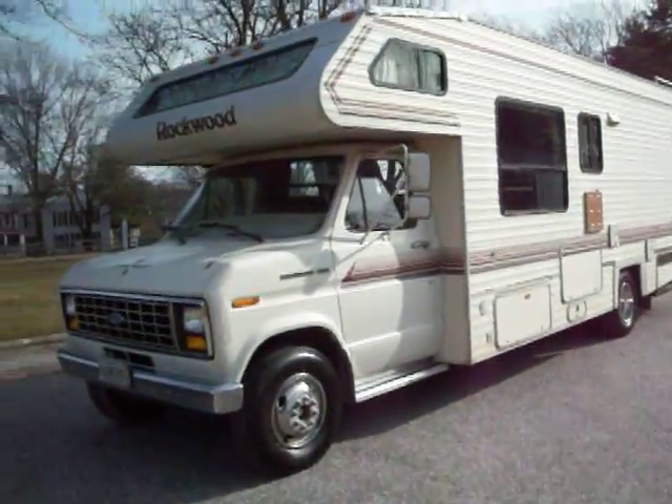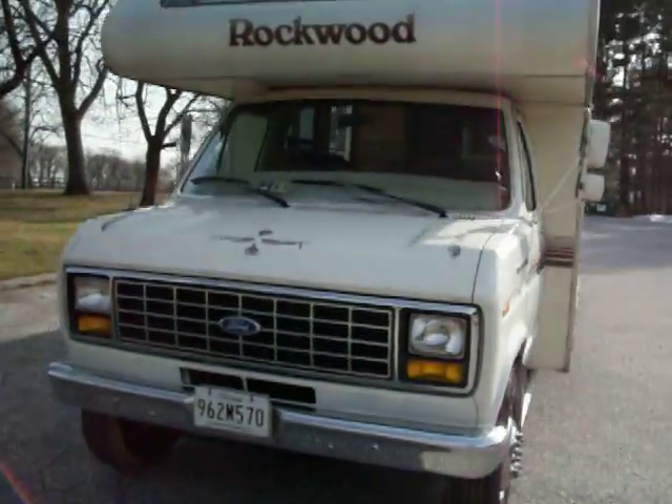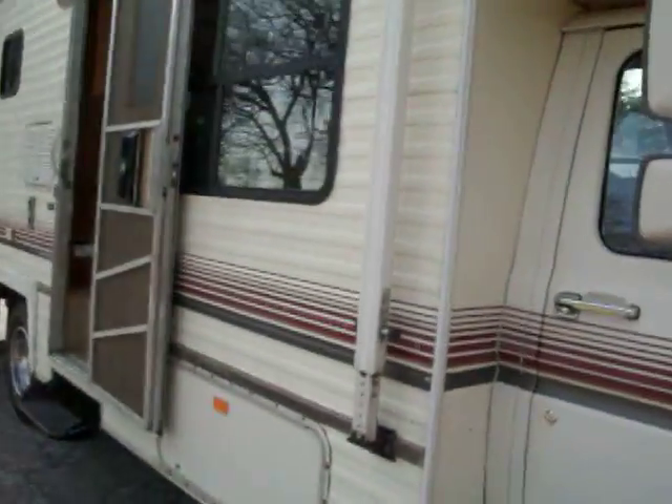Hey there, this is a Rockwood Econoline 26-foot trailer. We have her for sale. We're going to take a small video so you can see what it looks like. This would be the outside with the driver's side. I'm going to come around to the front — what I really want to do is have you take a look at the inside and see what great condition it's in. We're going through the passenger door here.